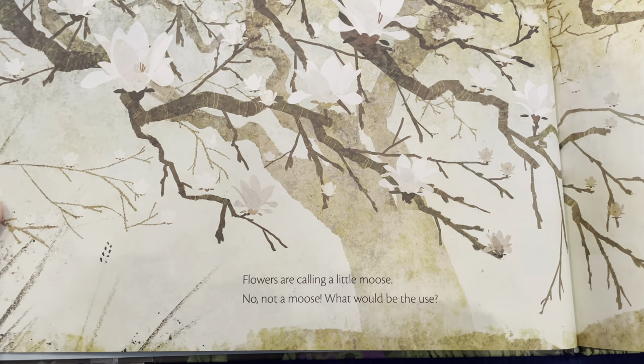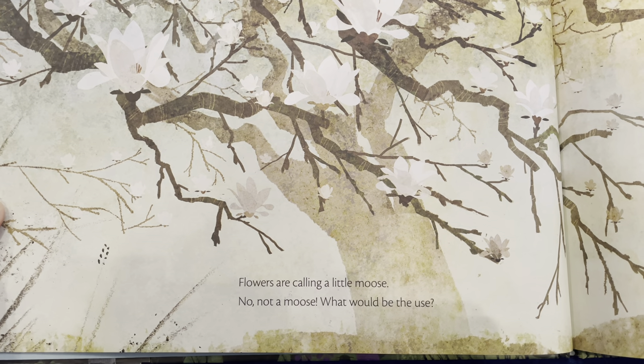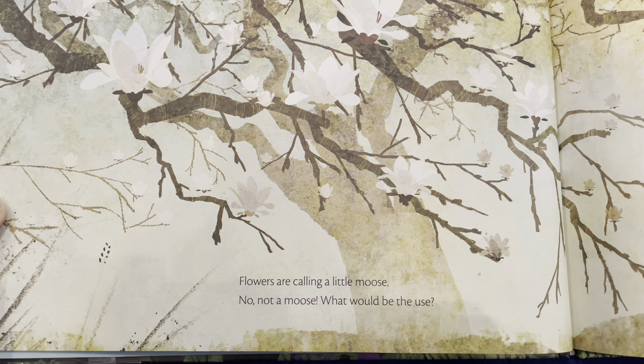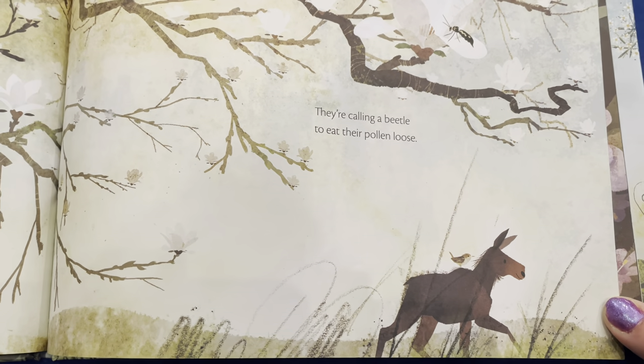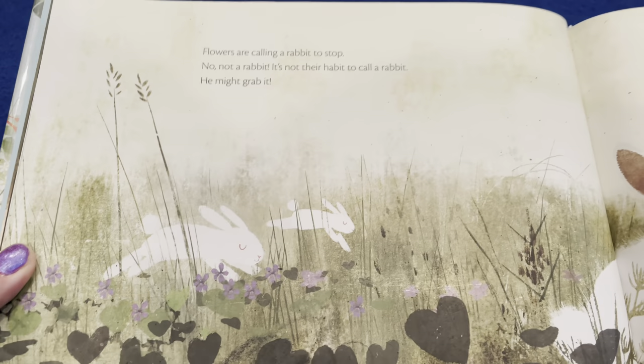Flowers are calling a little moose — no, not a moose, what would be the use? They're calling a beetle to eat their pollen loose. You can see the beetle up there in the flowers.